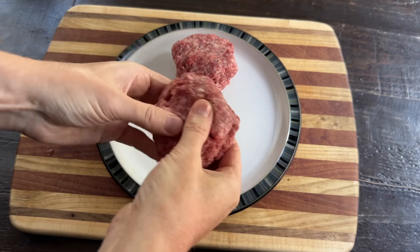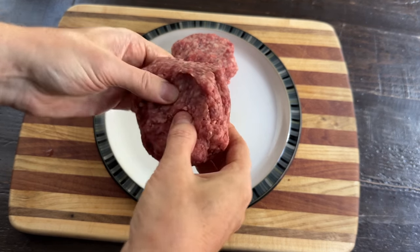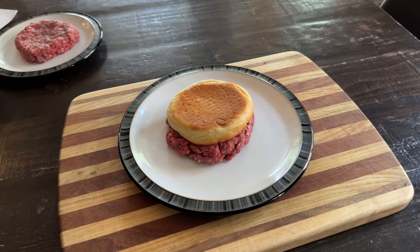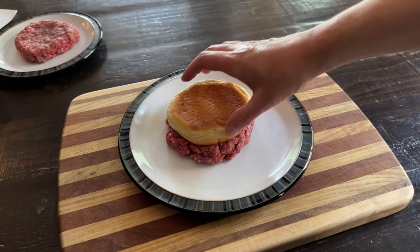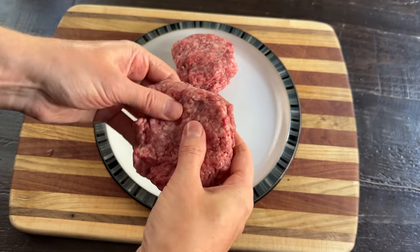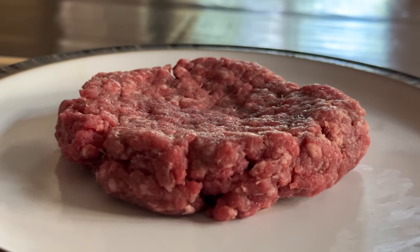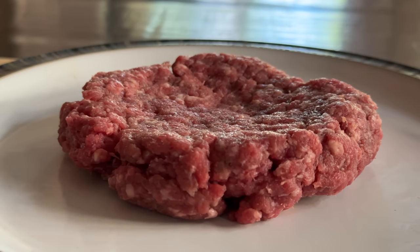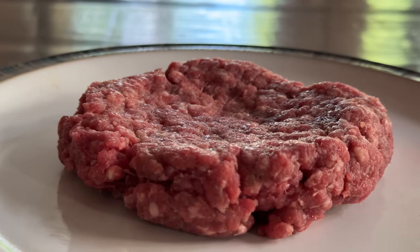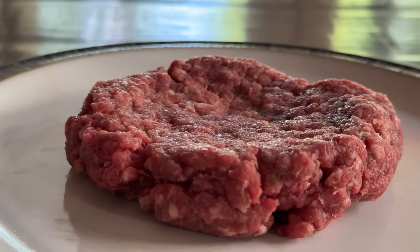We're going with around a third pound or so, and we're gonna make this patty a bit bigger than the bun because it's gonna shrink. The other thing you want to do is put a divot in the patty. It's not because you like your burger with a thick rimming — it's because as the patty shrinks, the middle will bulge. So we're preemptively anti-bulging it so it will end up flat, just like the earth.